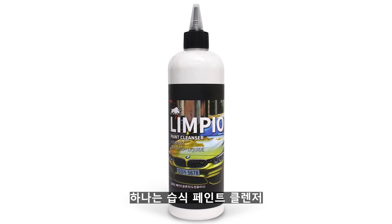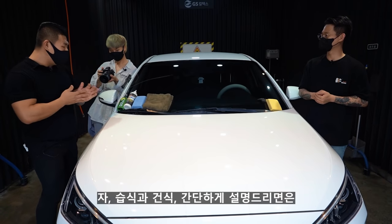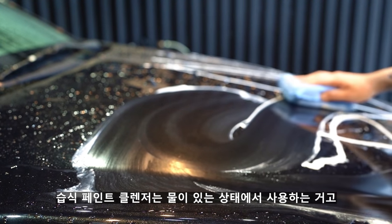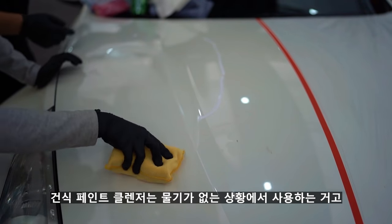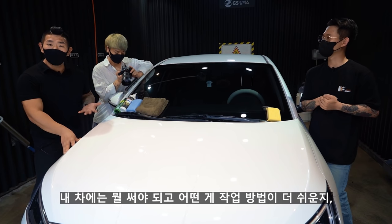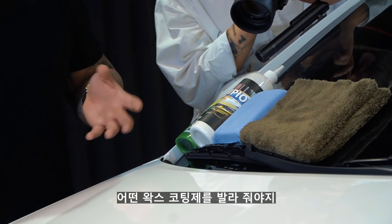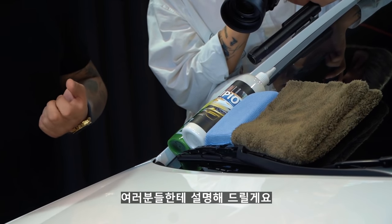페인트 클렌저에는 두 가지가 있어요. 하나는 습식 페인트 클렌저, 나머지 하나는 건식 페인트 클렌저입니다. 습식은 물이 있는 상태에서 사용하고, 건식은 물기가 없는 상황에서 사용해요. 이 두 가지 중 어떤 걸 써야 되는지, 작업 방법과 퍼포먼스, 어울리는 왁스 코팅제 조합에 대해 설명해 드릴게요.